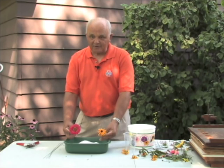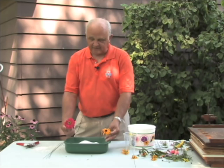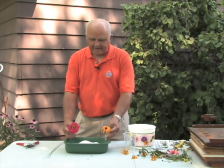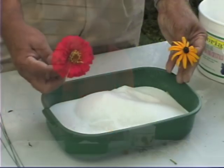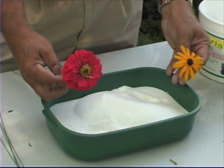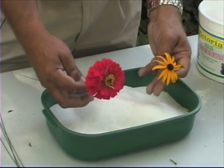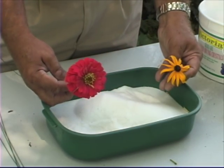Another thing to consider: some flowers have few petals while others, like zinnias and roses, have many. It's probably a good idea not to mix these together, because the many-petaled flowers take a lot longer to dry than those with fewer petals.